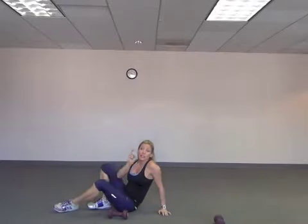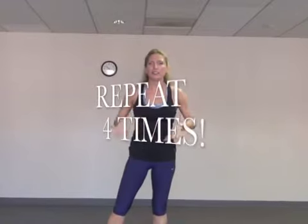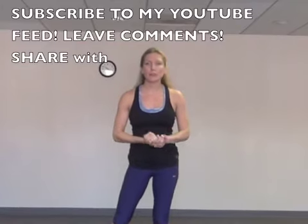Now hit the back button, go back to the beginning, repeat it four times — everything: the lunges, the kickbacks, everything we did. Subscribe to my feed, leave your comments below — that's your accountability so I know you worked out today. That's your little badge of honor. Share this with your friends. My whole purpose is I want to help as many people as I can make fitness as easy as possible. Thanks guys — I hope you have a fabulous day and I'll see you next time.